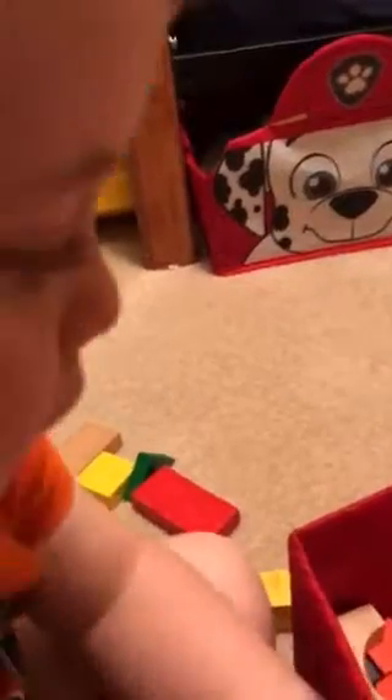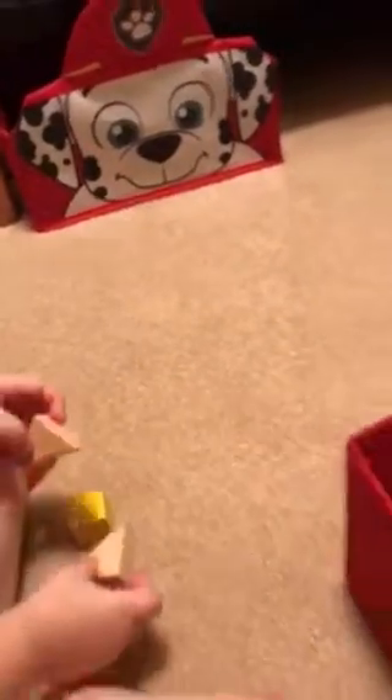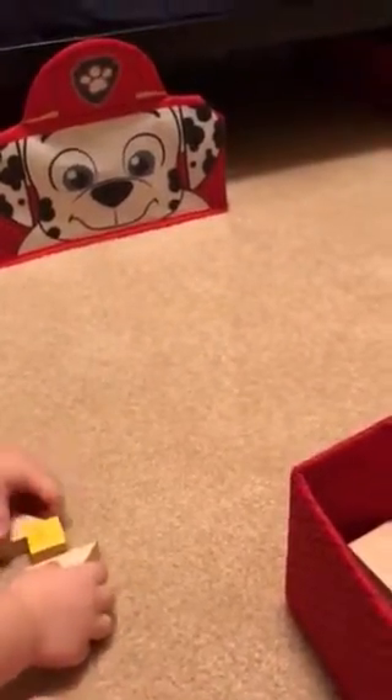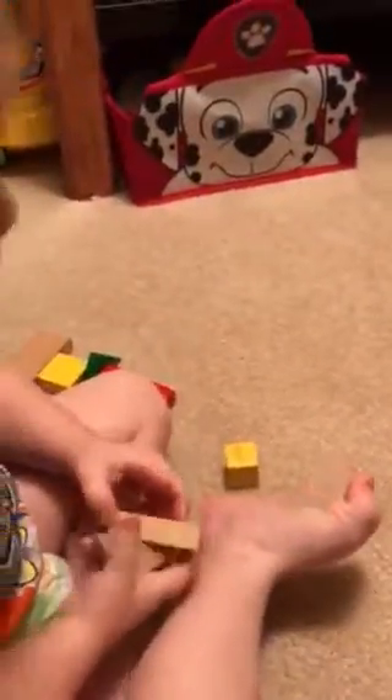What about if I put these two triangles together? What is that? Diamond. Good job. And what about if I put these two together — what's that shape in the middle called? Circle. Circle. Good job.